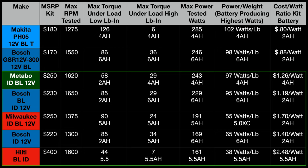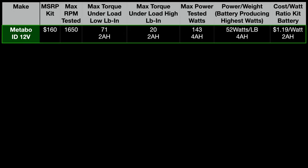Moving down the list, the brushless Metabo comes in second, followed by brushless Bosch, brushless Milwaukee, brushed Bosch, and brushless Hilti — which quite surprised me. I did expect it to do near the top but just didn't see it. Then the brushed Metabo brings up the rear.